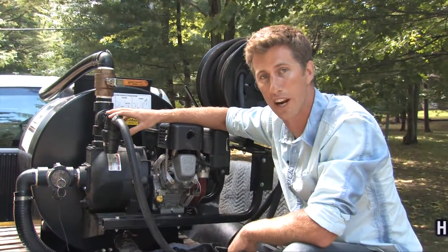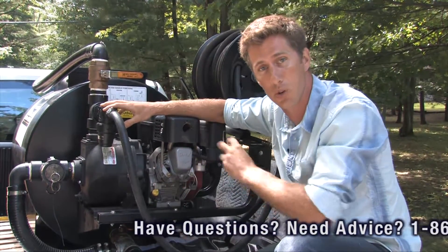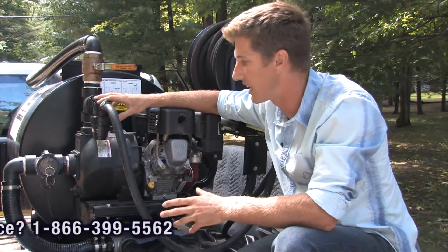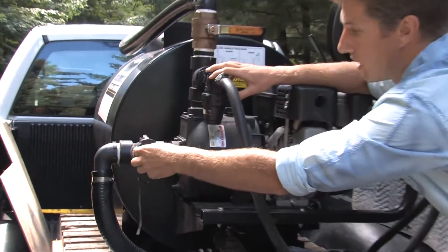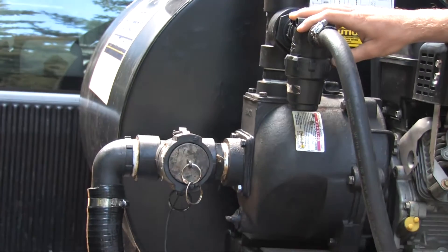One mode of operation is with the transfer kit, which is an accessory that can be purchased with this unit for $275. It provides you with the ability to transfer sealer from 55-gallon drums right to your main tank, and it simply connects through a cam lock coupler and 15 feet of hose.